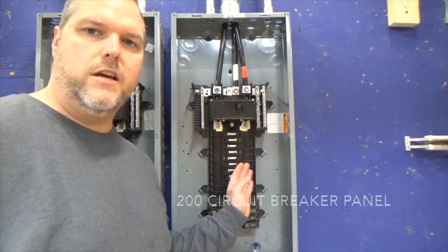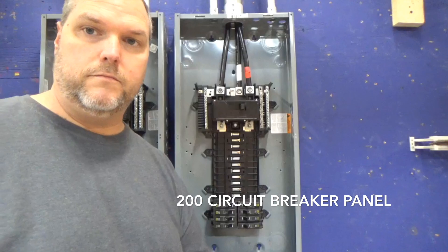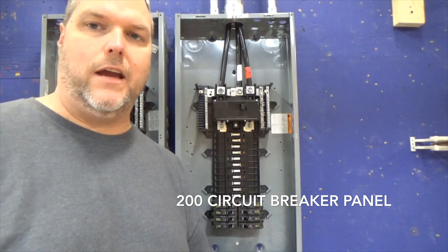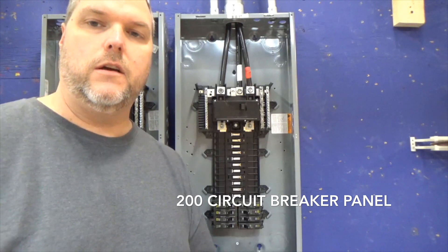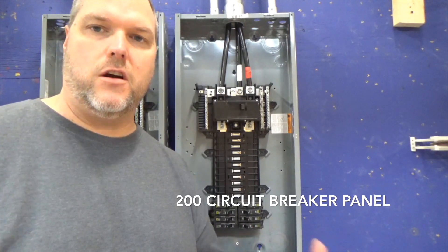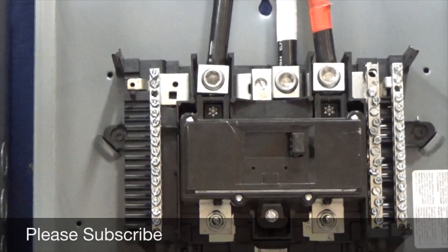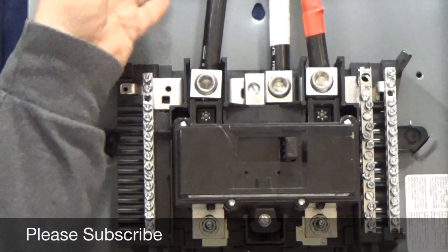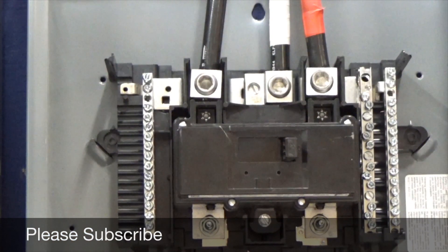This here is a 200 amp main breaker panel — you can find this in any home. What we're going to discuss today is what are the components, what can you touch, what can't you touch? These are our four-aught conductors coming into our panel. We have a black, a white, and a red wire. This is typical for a three-wire 240 volt single-phase service that you would find in any dwelling.